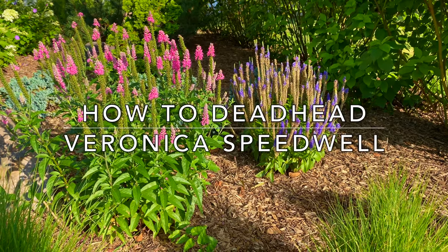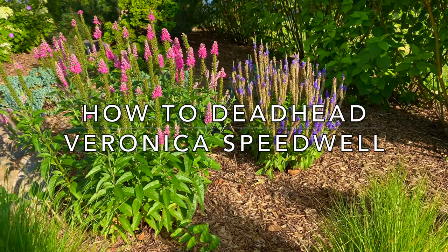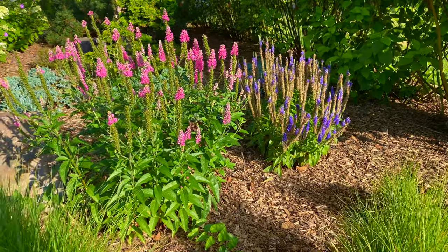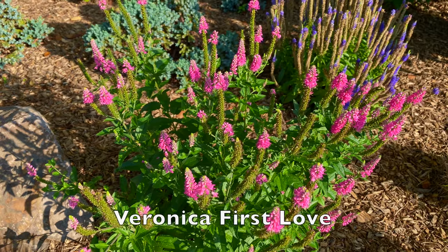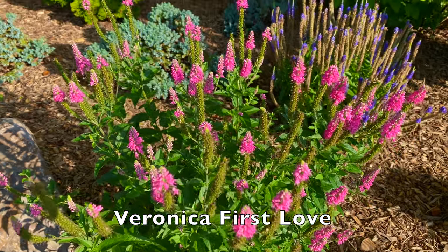I'm Laura from Garden Sanity and today I'm going to show you how to deadhead Veronica. It's very easy so let's get started. This is Veronica First Love. It's a beautiful perennial.